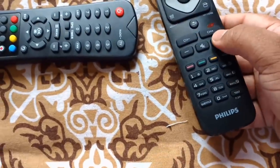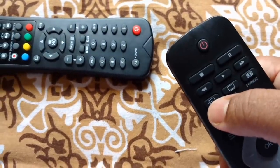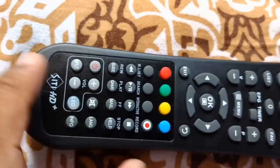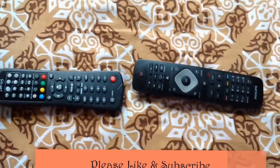The button is now programmed and synced with this remote. Press OK. Using the same method, you can sync your TV remote's other buttons — like volume up or the input button — with the HD Plus volume up and input button. Thank you for watching, stay tuned.